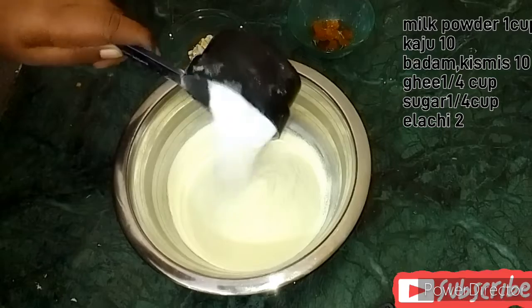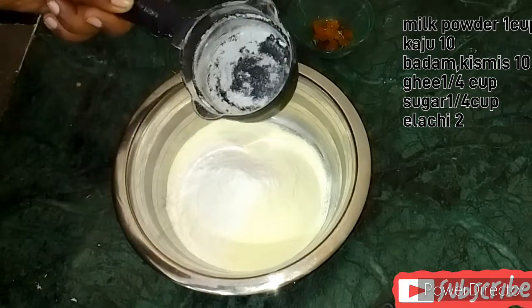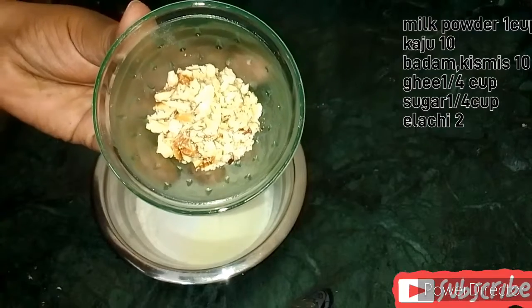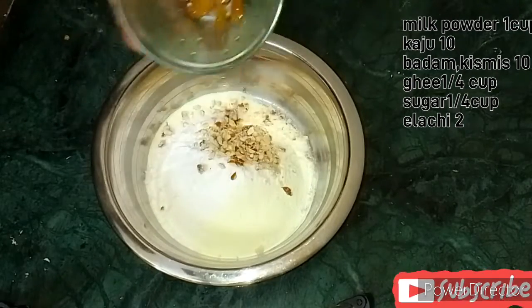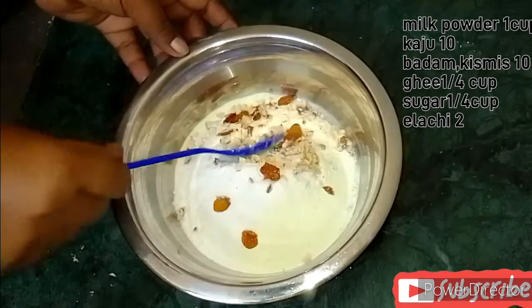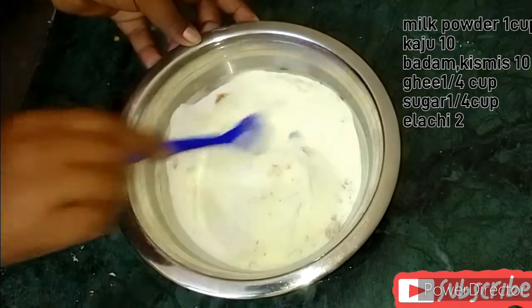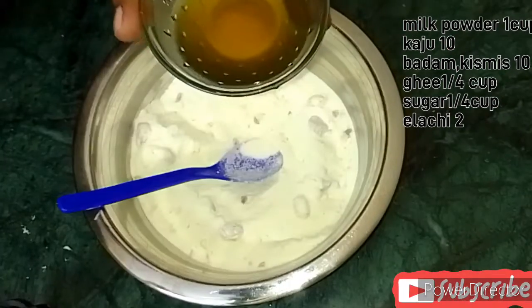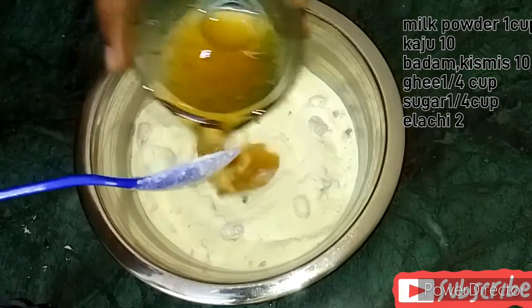1 by 4 cup of sugar or powder. Add the crust, add a bit of sugar, add the milk.